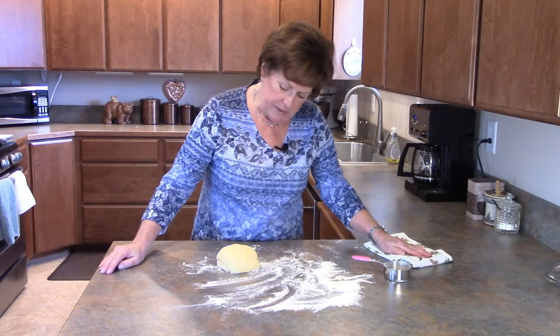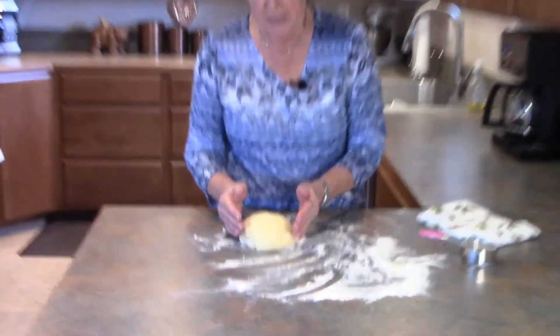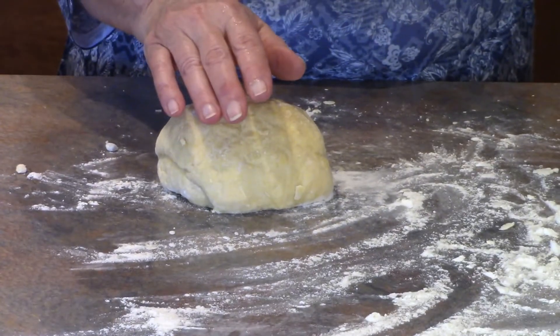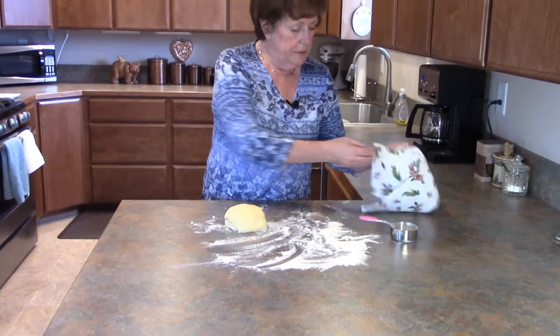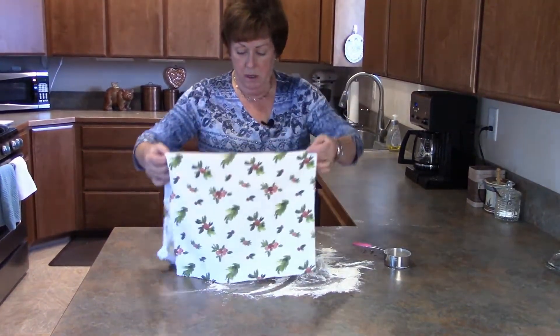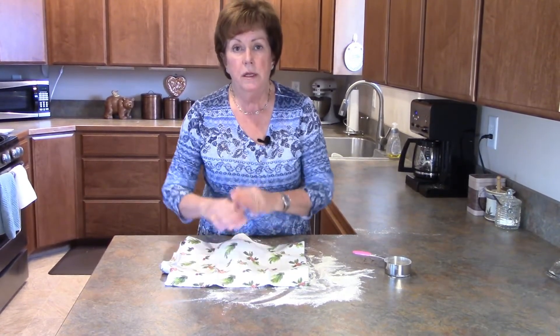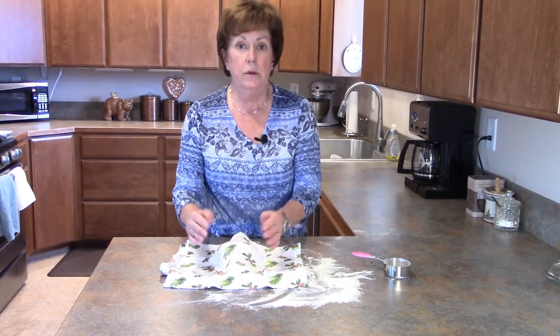I've kneaded this dough into a nice smooth ball. The next step is to cover it and let it rest for 10 minutes — this will allow the gluten to soften. When I come back, we will cut this dough into four pieces, roll each piece into a ball, then roll each one out into a rectangle and cut our noodles.